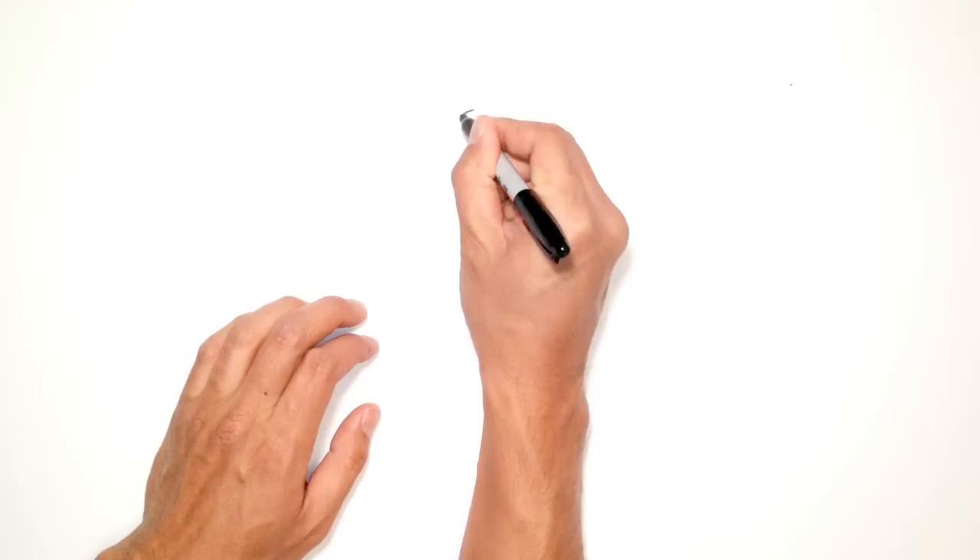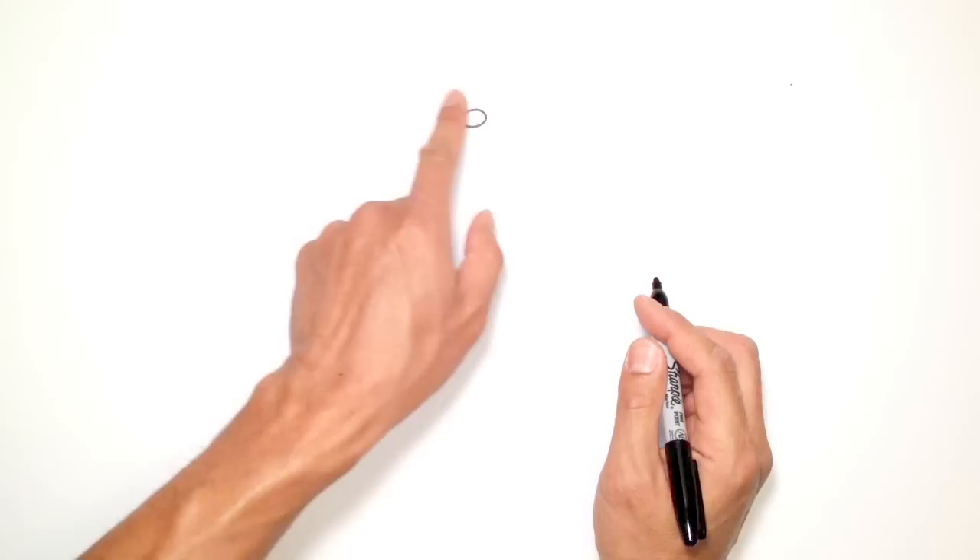Let's start in the middle of his face with his nose. We're going to do a squashed oval, starting from the top, work our way around to the left, up to the right, and back up to the top again.